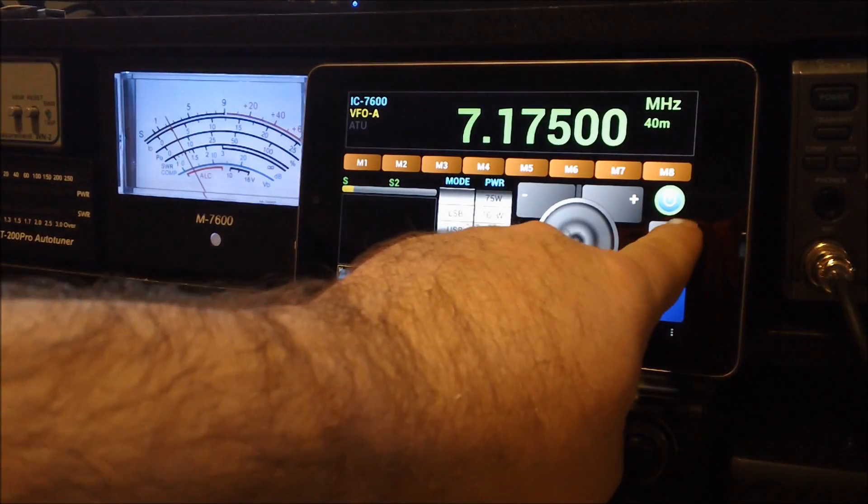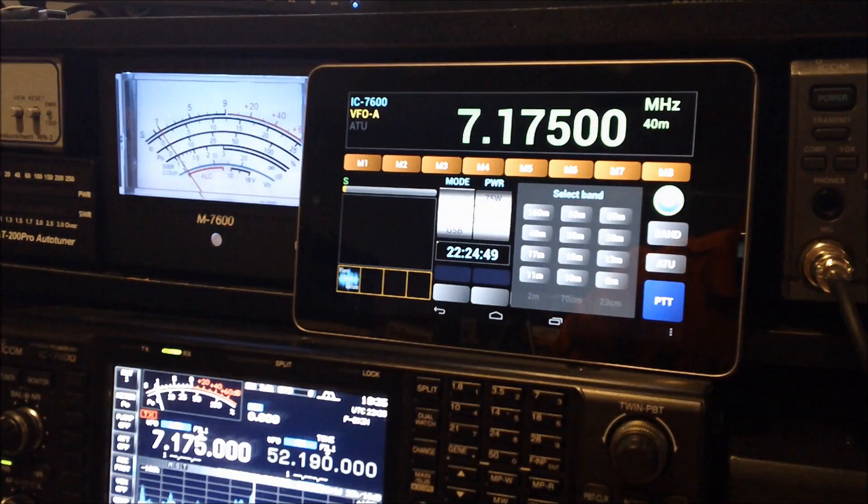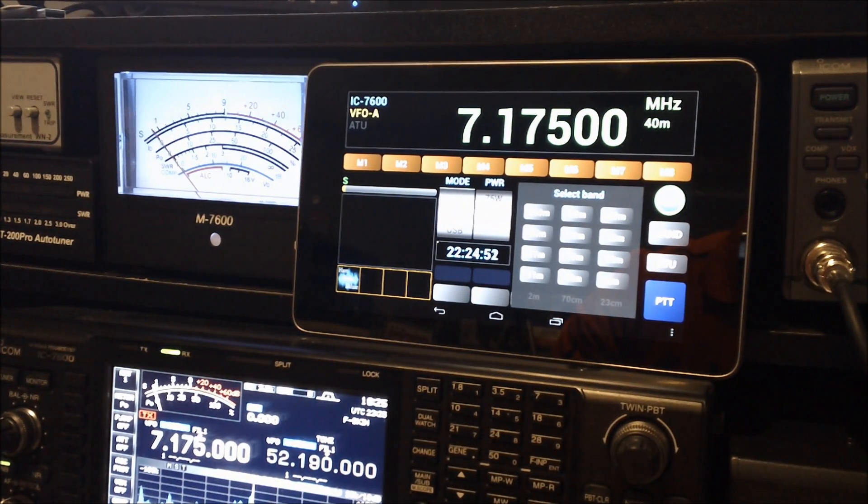There's a control for the band. If I select this, it'll ask me to select the different band, and it's got 160 through 6 meters listed. It's also got 2 meters, 70 centimeters, and 23 centimeters. They're grayed out because this is an HF only rig running 160 through 6 meters, but if you had something like an ICOM 7000 connected to it, you'd be able to select the 2 meter or 70 centimeter band.